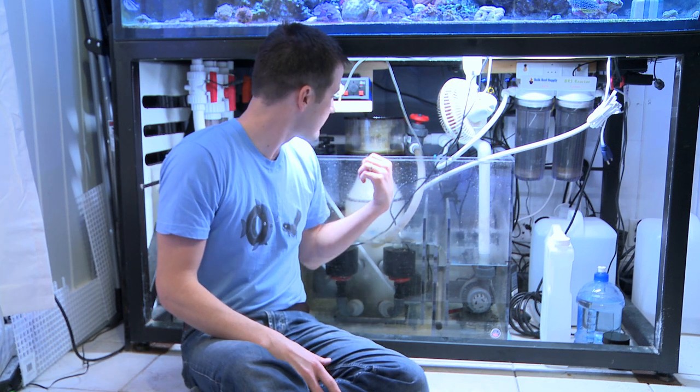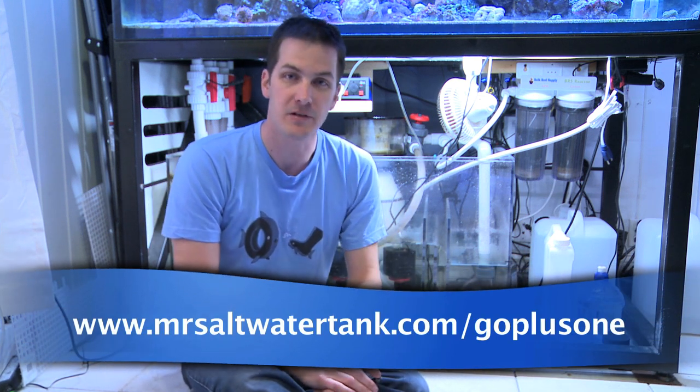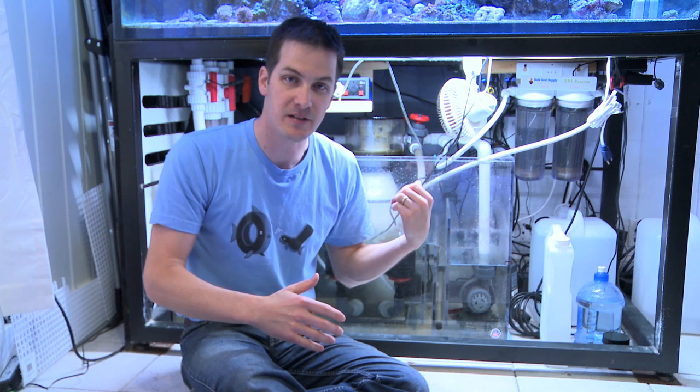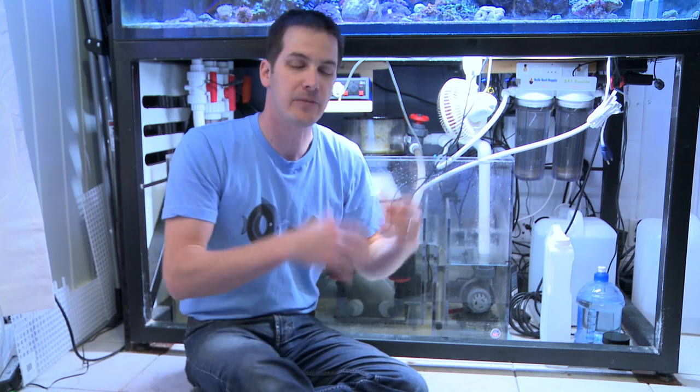Now that you understand what a recirculating skimmer is, it's time I review the Hydor Performer 2005. I've been using this skimmer for six months continuously on my 235-gallon tank. This skimmer is definitely plus one, which is what I recommend when choosing a protein skimmer. During that time, I went from no bioload in the tank all the way up to full bioload like I have right now. That's the background on the skimmer.